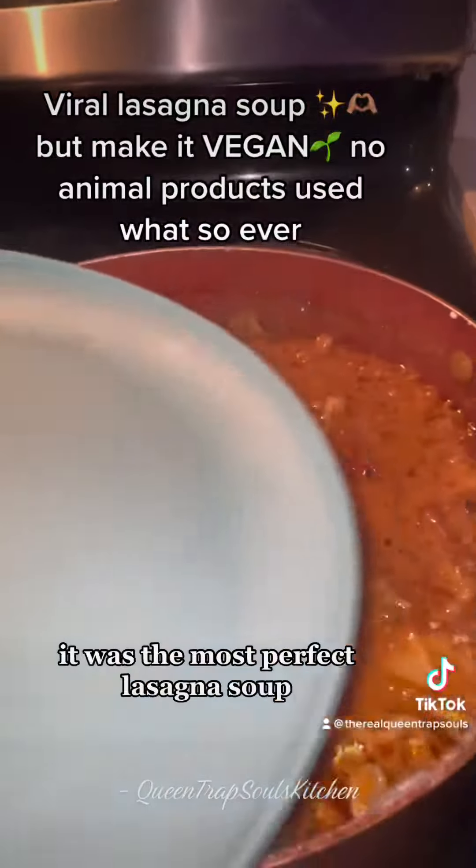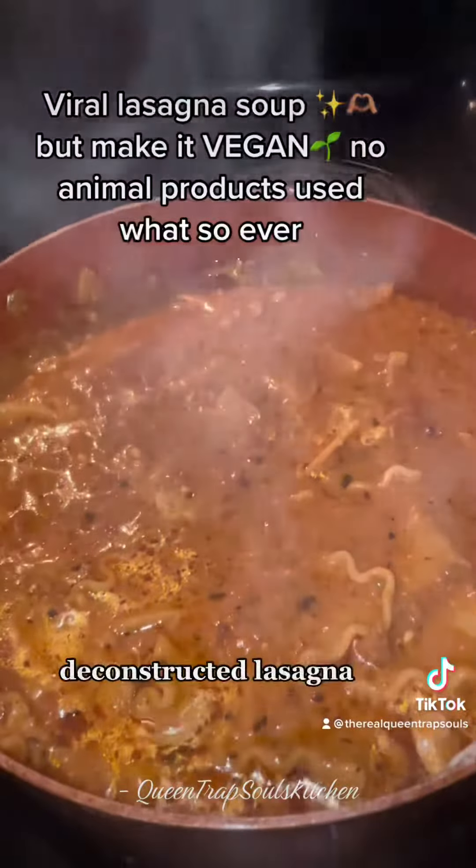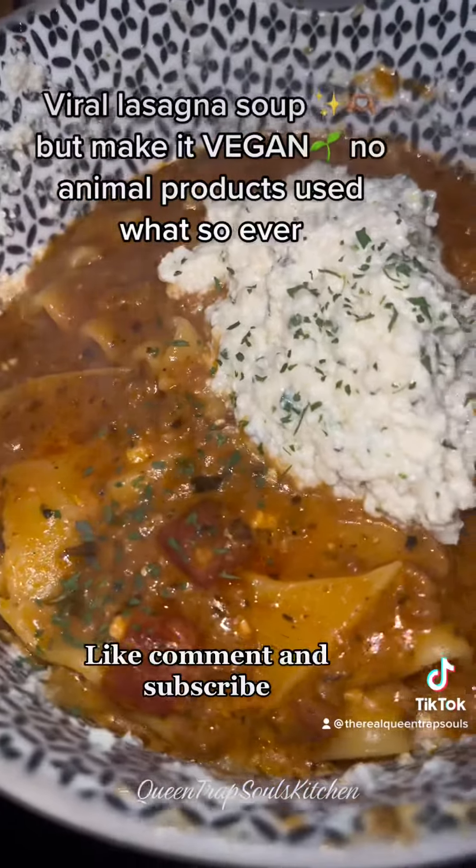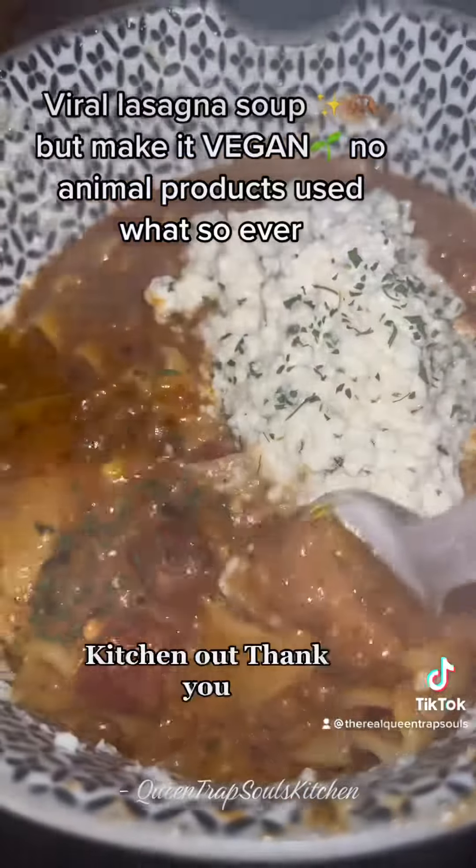Once I came back to it y'all, it was the most perfect lasagna soup — deconstructed lasagna — that I ever had in my life and I really hope that you like it. Like, comment, and subscribe. Link in my bio for more recipes. Queen Drops Kitchen out. Thank you.